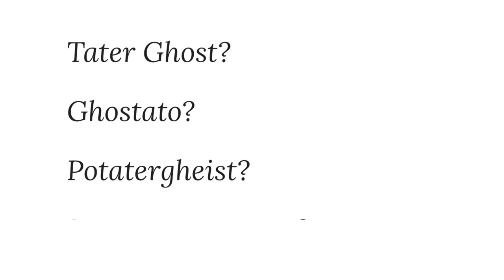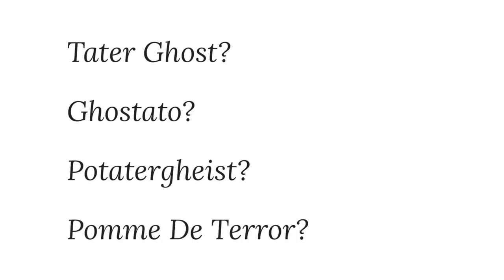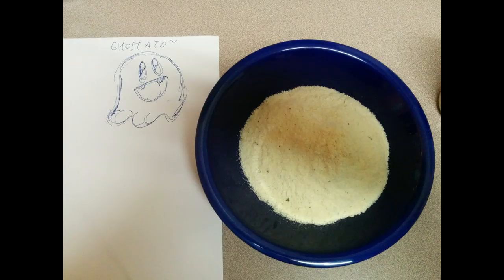But since it's supposed to be a ghost — ghost-tato, a potato geist, a palm de terror — you gotta start off with, like, a model sheet. There's my model sheet. I have drawn a happy ghost. Genndy Tartofsky's potato ghost. My potato ghost is right there.